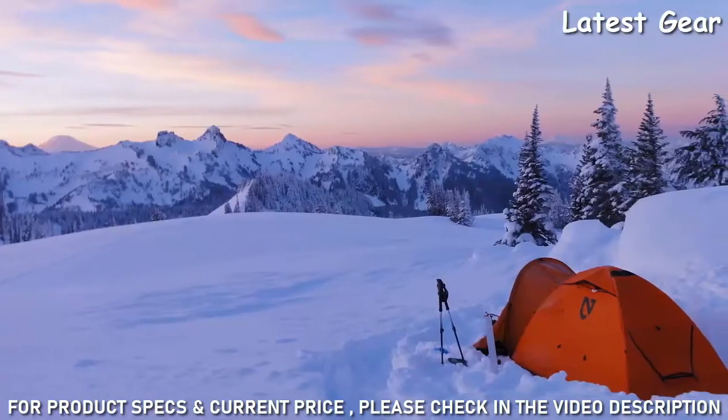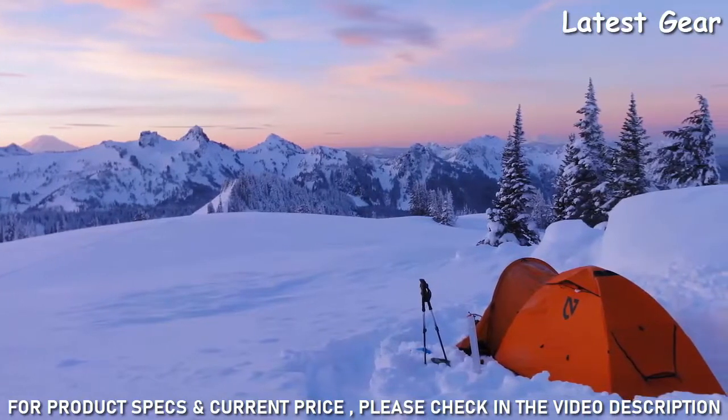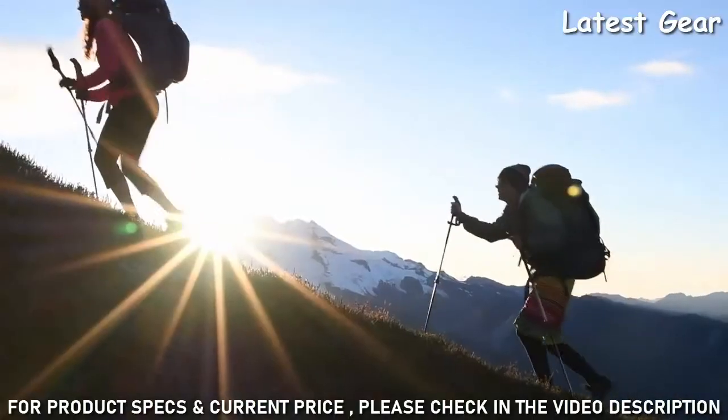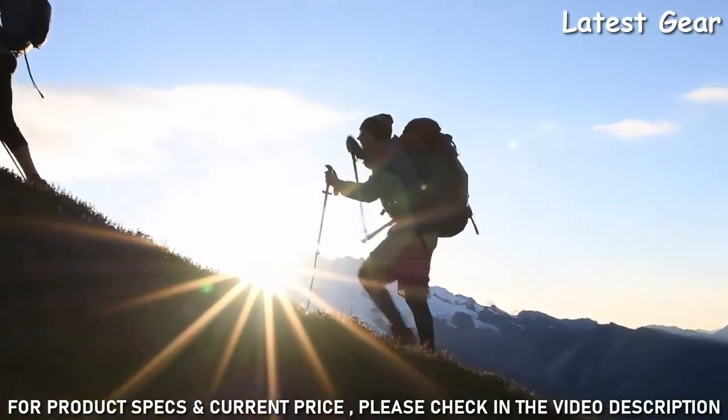If your expeditions take you to the furthest edges of the earth, Tenshi is the shelter of choice to keep you secure and comfortable in high-exposure areas. And like all Nemo products, your Tenshi comes with a lifetime warranty.